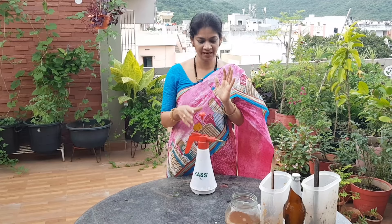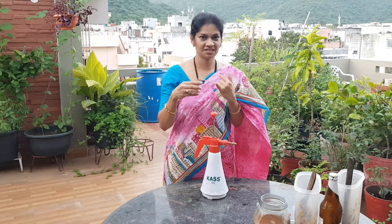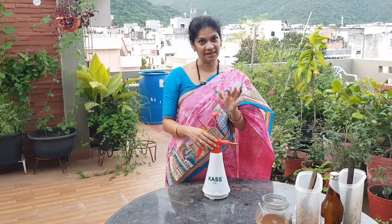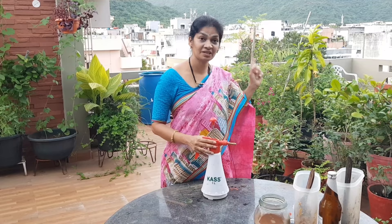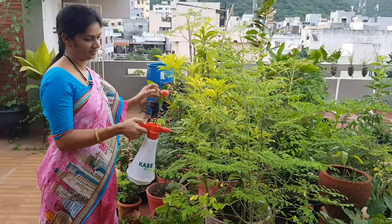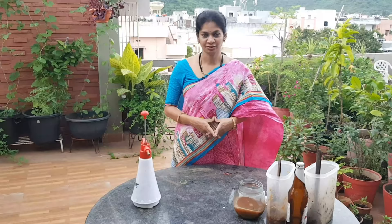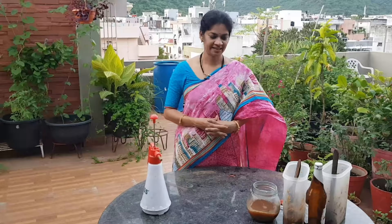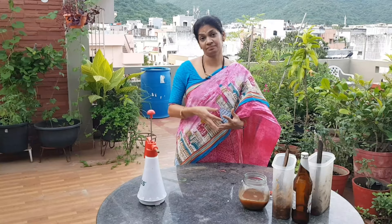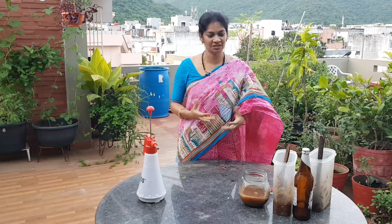We can use this as a foliar spray as well. It is also used for seed treatment — soak seeds in it before planting. Soil treatment is also possible. For any infections in the soil, it helps fight those diseases too. Apply it gradually and it will work well.